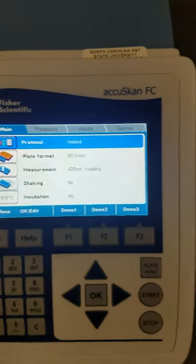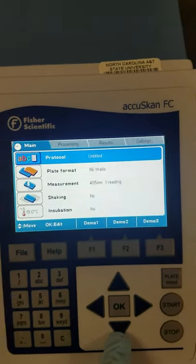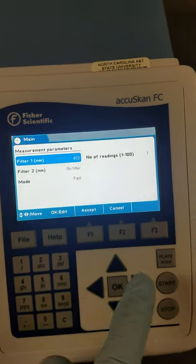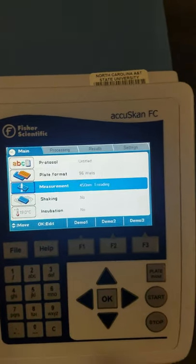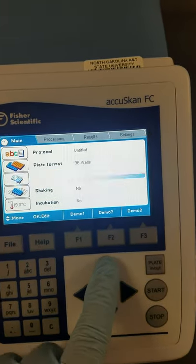We're not going to be doing anything complex, so we don't really need a whole lot. But we do want to go down and change our measurement to 450 nanometers for our wavelength. And that's it as far as this main screen.